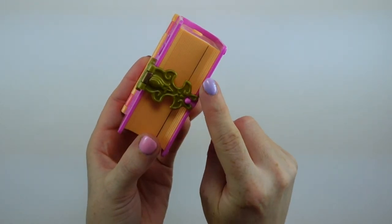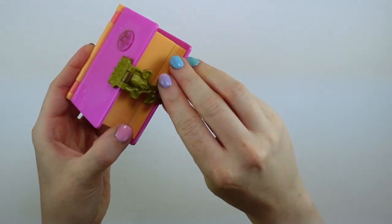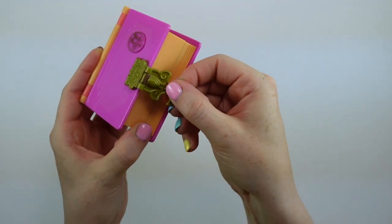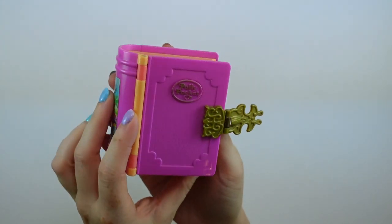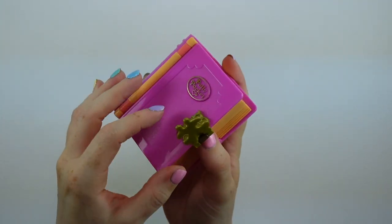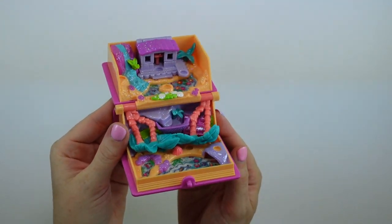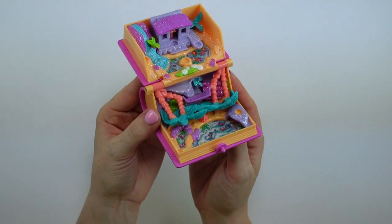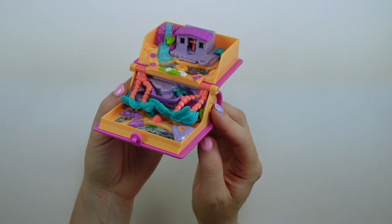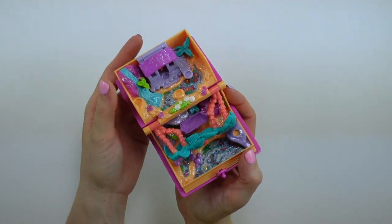The storybooks all have a little clasp on the side that you can gently open. A lot of them are damaged because the plastic is quite thin. Unfortunately this one is not, but we're going to open it up. When it opens, it's kind of like a hybrid between the Polyville sets and the standard compacts — the original compacts — in the sense that it is all contained when it's closed.